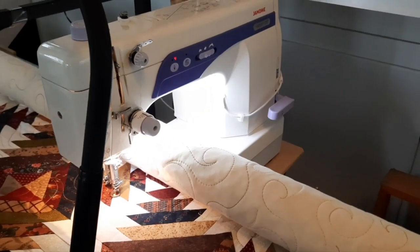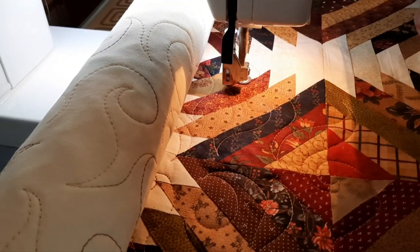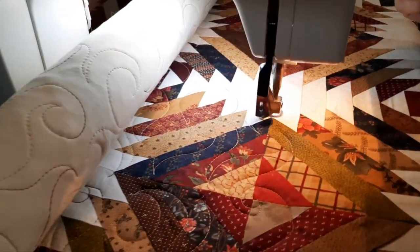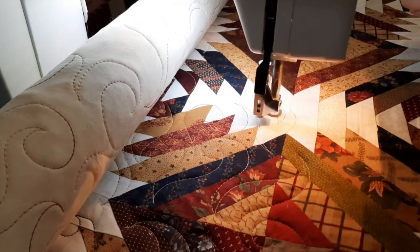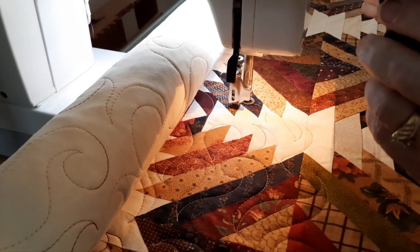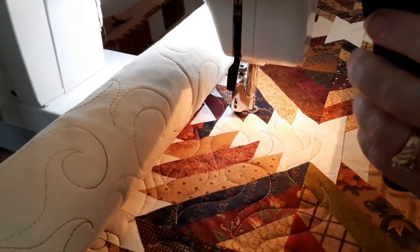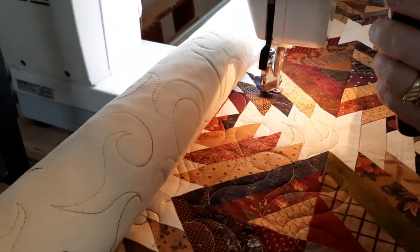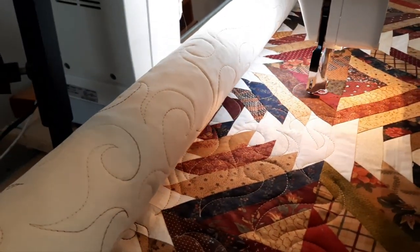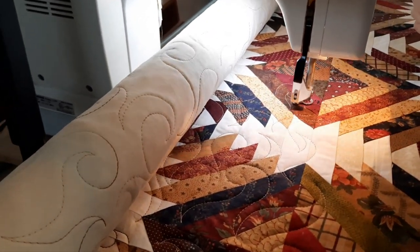My husband's going to come down and film me while I'm actually doing some free-motion stitching. With the stitch controller on the handle, all I have to do is push the button to stop and start. This is the pulse — it's enough to just lock in threads if you need it. Smooth and steady — keep your movements going at all times. Don't move too fast or your stitches are too big; don't move too slow or your stitches are too little.